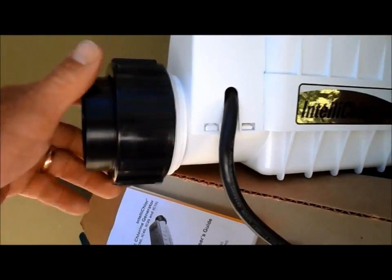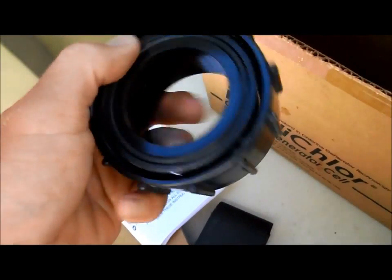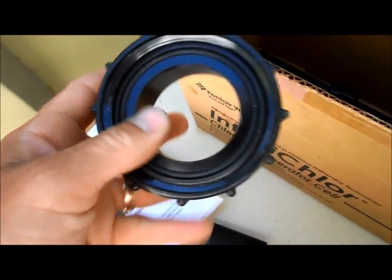It comes with the whole union, but you don't actually need these since the cell already has the unions on there. You definitely want to keep them though, because they have new o-rings, so you can change your o-ring out at this time as well.